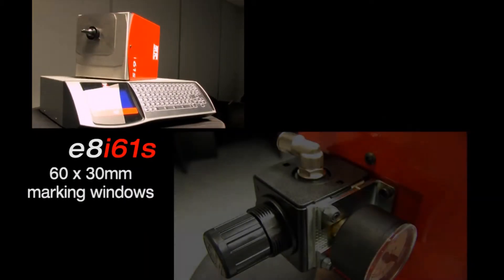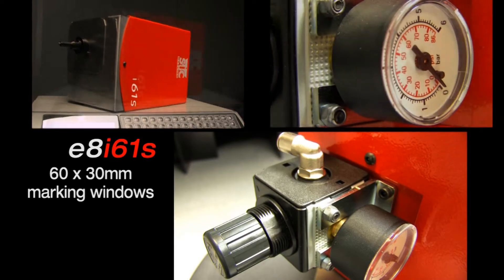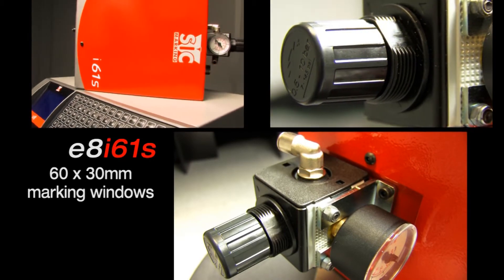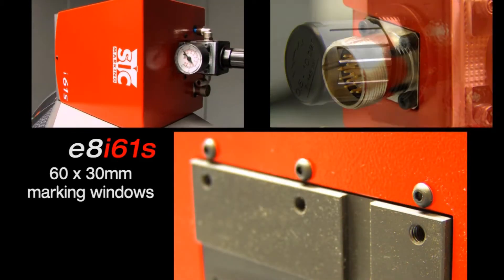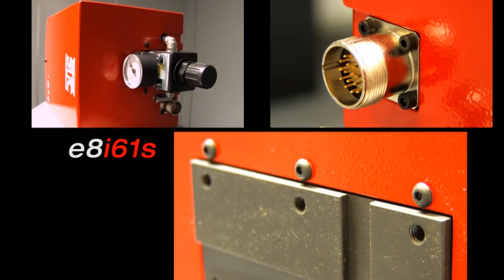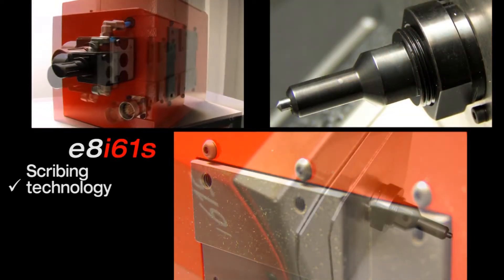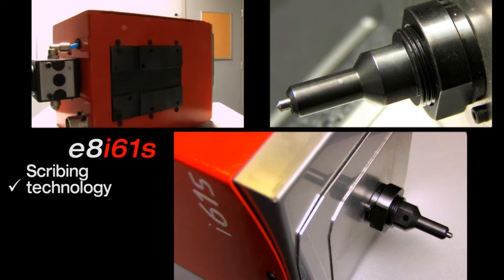The intuitive programming system and embedded software make the machine easy to control and add power to operations. With its optimized dimensions and a wide marking window, the I61S is ready to be integrated into an existing system or as an independent station.